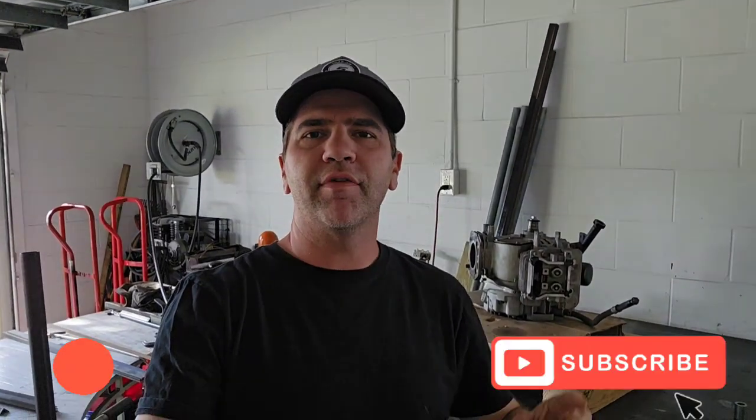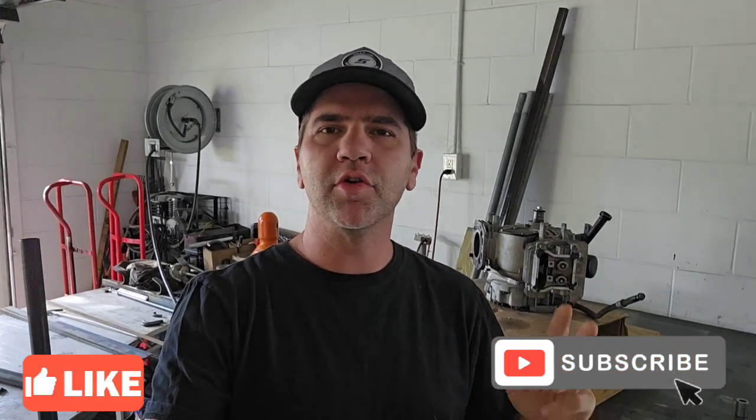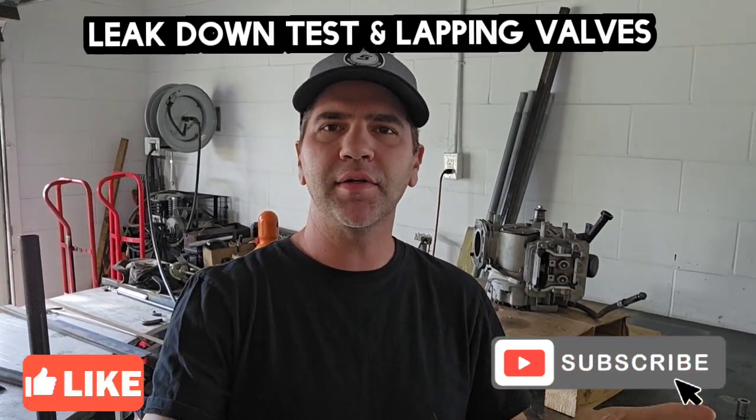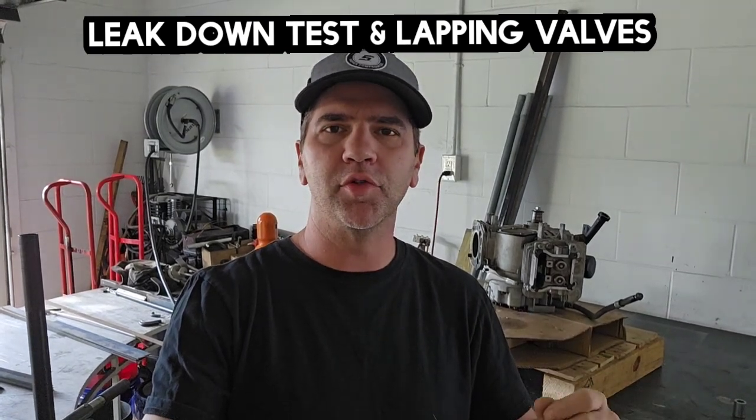What's up guys, welcome back to the channel. If you haven't already, hit that like button and also hit that subscribe button. In this video I'm going to show you two things: how I do a leak down test, and also how to lap valves to remedy bad leak down test results. I got this Toro engine that I replaced recently, I'm taking it apart, taking the opportunity to show you guys a few things. So let's get started.